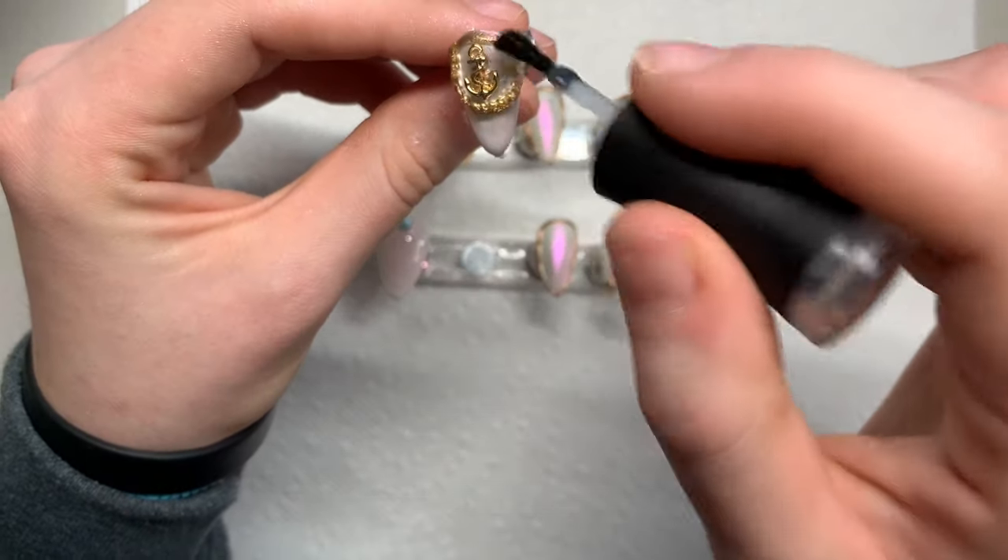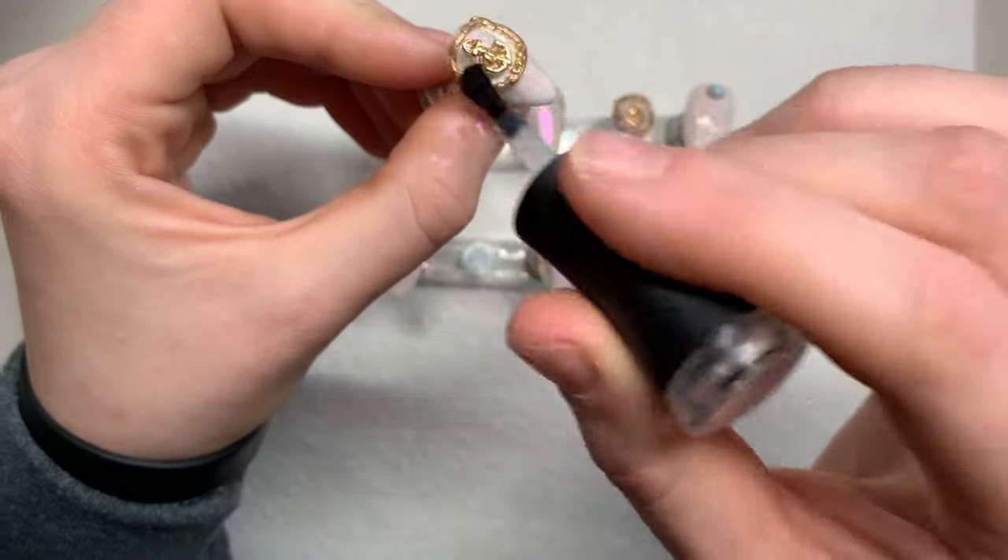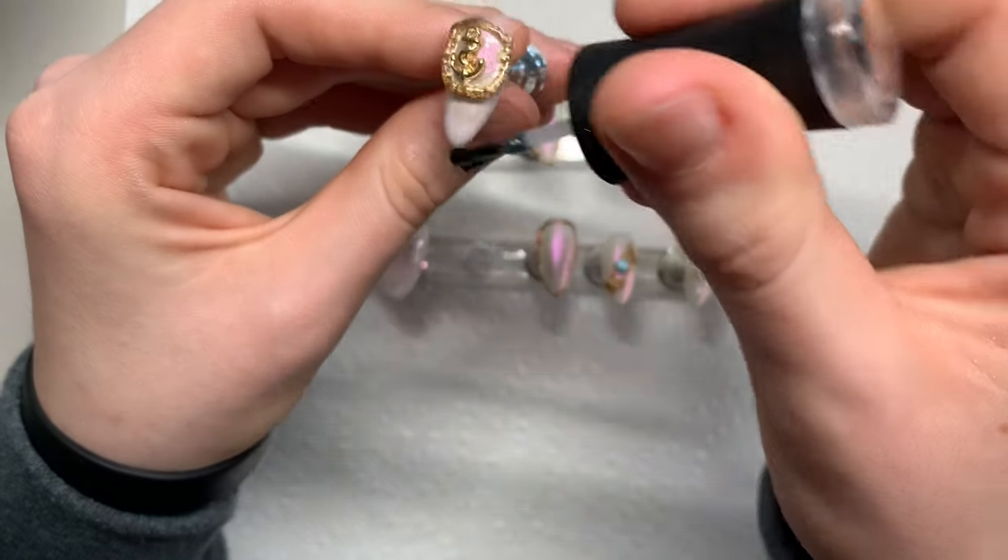For the last final step, using Madam Glam glossy top coat and just glazing all the nails, and then we'll be done.